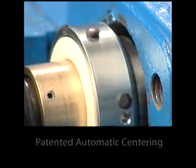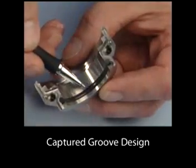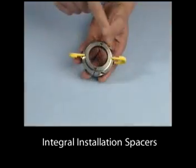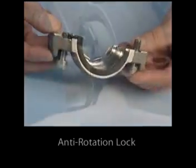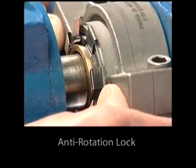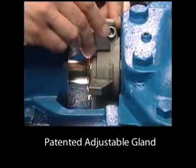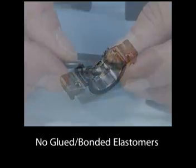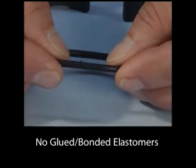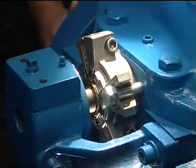Many improvements have been built into the Chesterton 442 split seal that make it the easiest seal to install and field repair today. Understanding and following the simple steps described in this video and the installation instructions are the keys to achieving a quick seal installation and reliable seal operation.